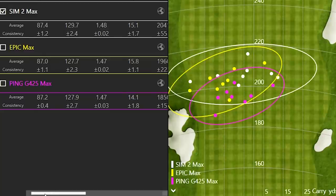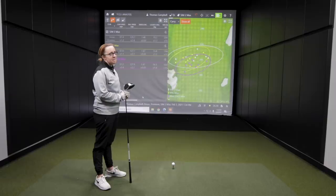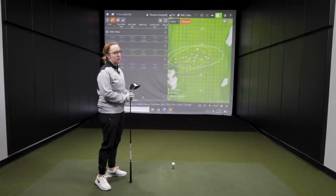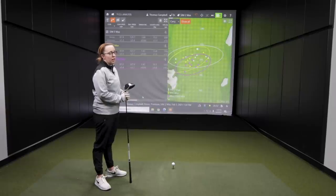Let's talk about club weight. With the Ping, Jackie could definitely tell it was heavier — on the downswing it felt like it wanted to drop. The Callaway felt much lighter, causing a few pulls. The Ping driver head actually weighs a little more, likely because Ping's golf shafts are often counterbalanced with more weight up in the grip, so they compensate with a heavier club head.